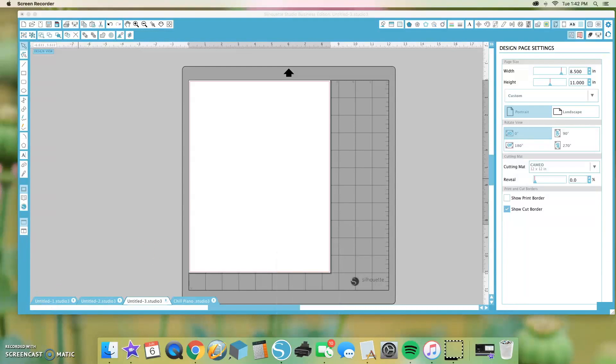Hello everybody! Today I'm going to show you how to perfect print and cut in Silhouette Studio. Print and cut has probably been the hardest thing for me to master, and I have finally learned all the tips and tricks. Today I'm going to show you how to foolproof get a perfect print and cut every single time.